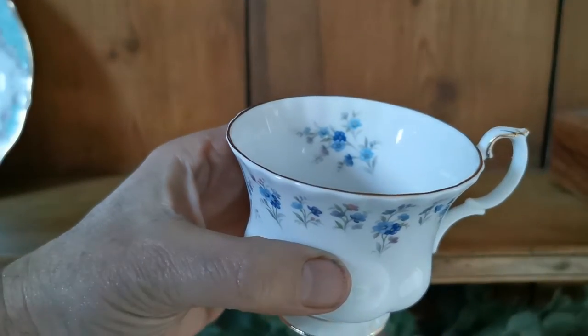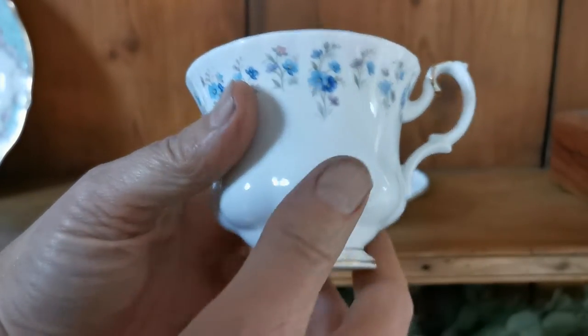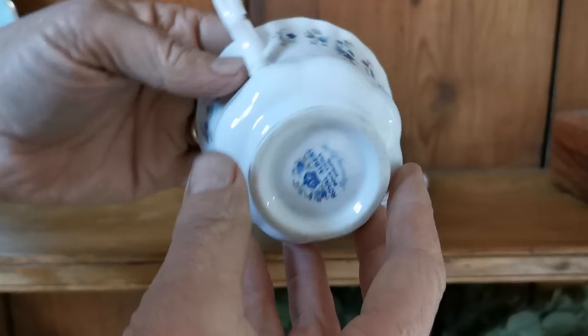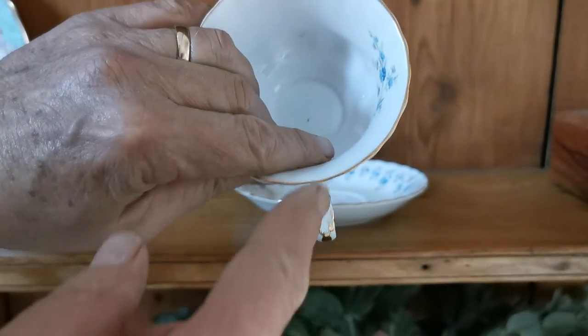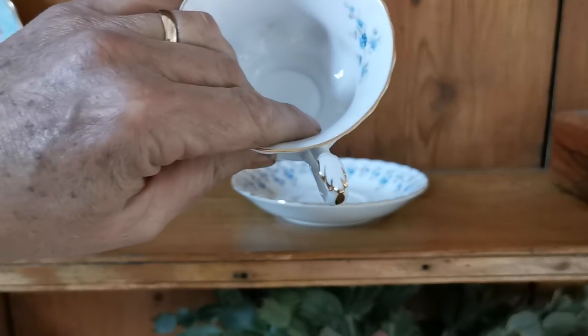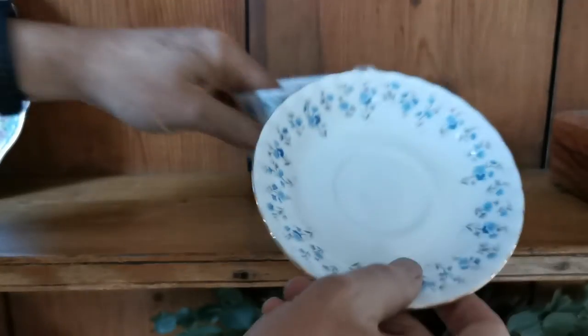Beautiful white porcelain with a little bit of pattern infill inside the teacup, which is nice. Ribbed walls, these pantaloon swollen Montrose lower sections to the teacup, beautiful gilt, and I always love this little floral detail on the top of the teacup handle.